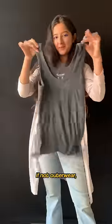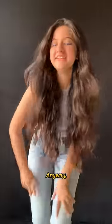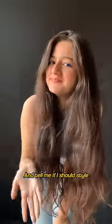Lastly, if not an outerwear, you can always wear warmers inside. Save this for later and tell me if I should style shrugs next because they're back in trend I guess now?